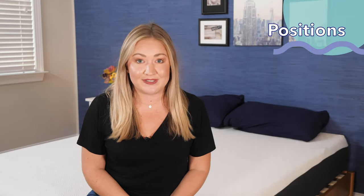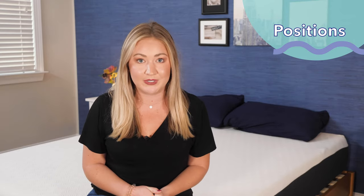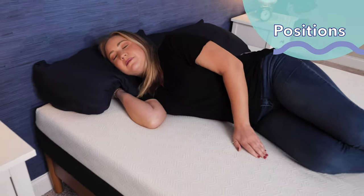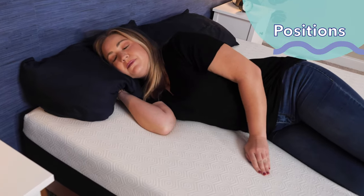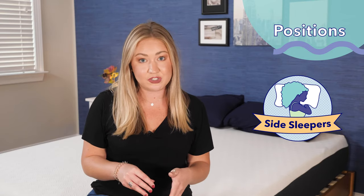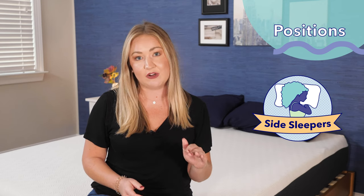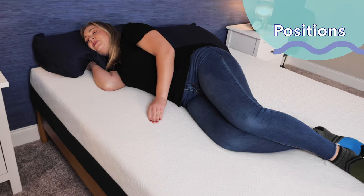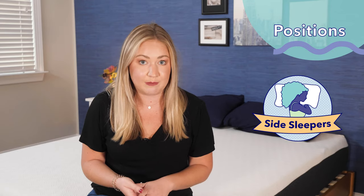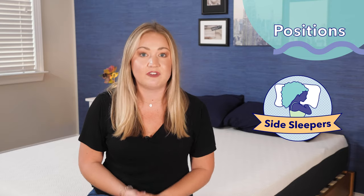The way you sleep really impacts how a mattress performs for you. Starting with side sleepers: you typically want something softer to feel contouring around your shoulders and hips. When I lay on my side on the Bear Original, I feel pretty good — I'm not feeling any pressure on those areas, thanks to the responsive foam layer on top. I'd say it's good for a lot of side sleepers. However, if you have sensitive joints, I would recommend a softer option.